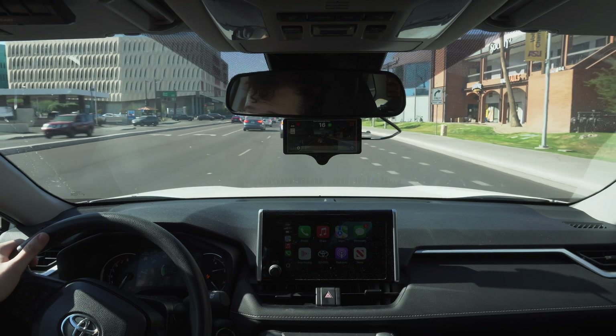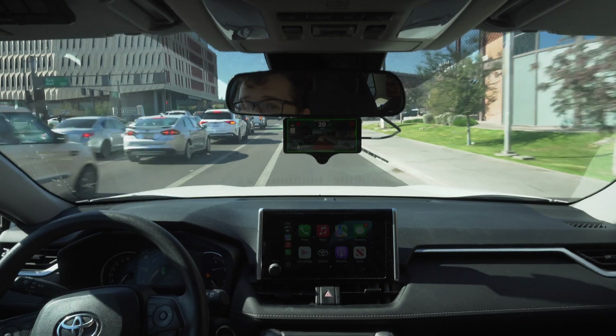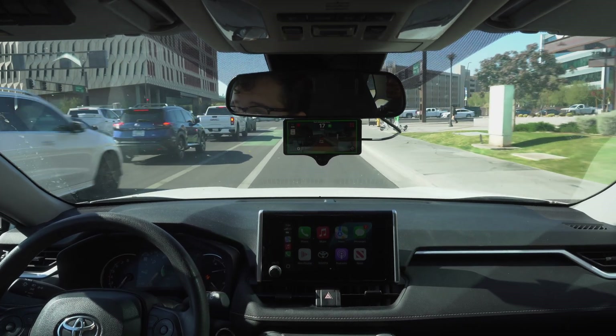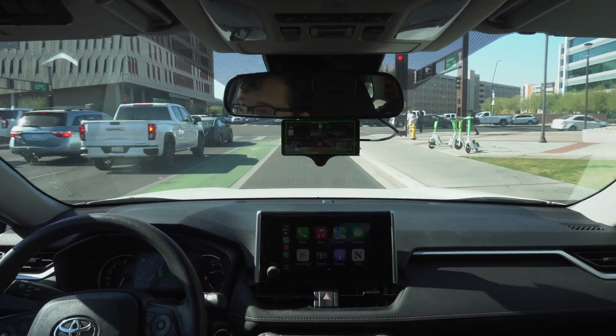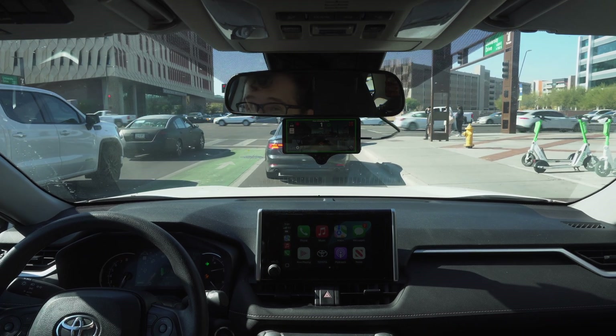We are going to make a turn here. Again, all I've been doing is making minor adjustments — the car is still mainly handling everything.